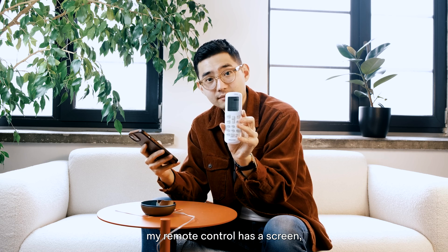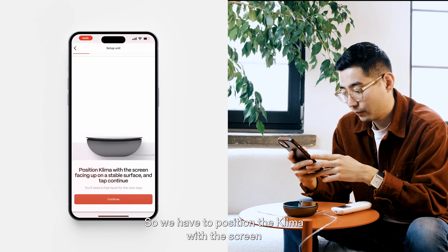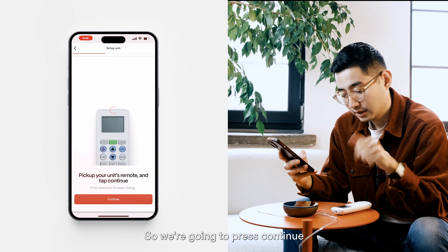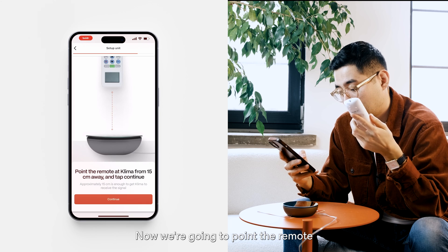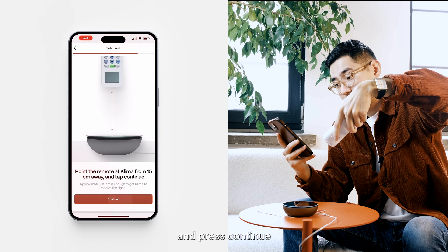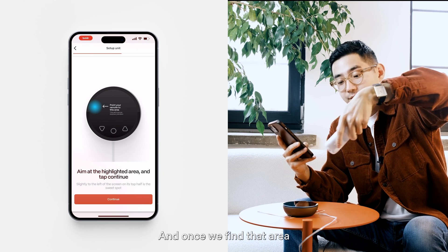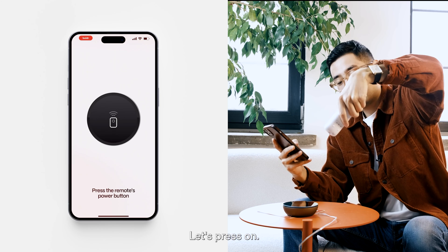My remote control has a screen, so I'm going to choose 'with screen'. We need to position the Klima with the screen facing up on a surface and press continue — my Klima is in the correct position. The app is now prompting us to pick up the unit and tap continue. We're going to point the remote at Klima from 15 centimeters away and press continue. Next, press the remote's power button.